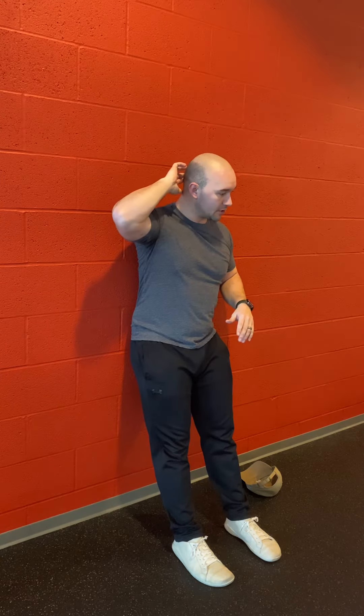All while keeping your back flat against the wall and the nodule on the back of your head pushing against the wall. Great for shoulder mobility, getting your upper back and the shoulder muscles in the back activated.